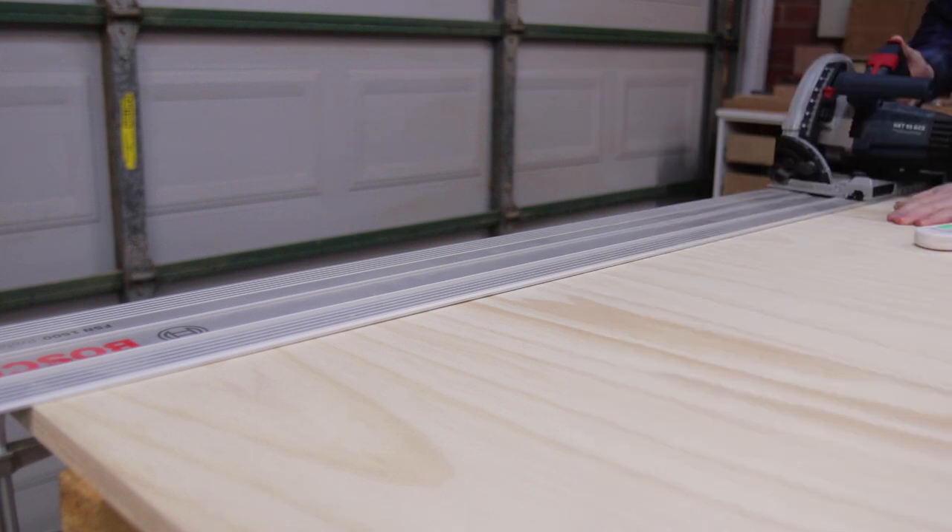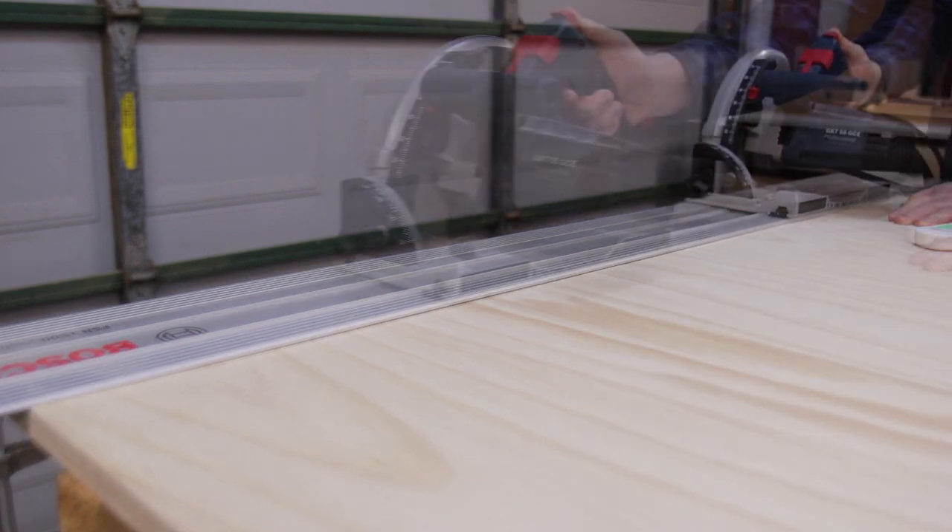I started by ripping off the factory edge of the plywood. As the edge is going to be very visible, it's best to start with as clean an edge as possible.